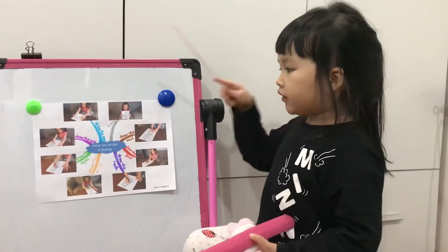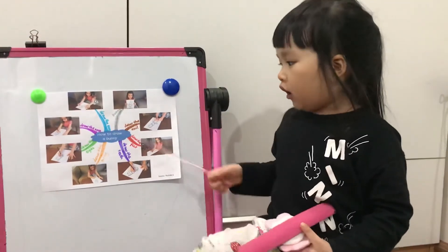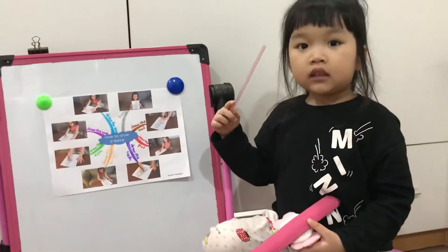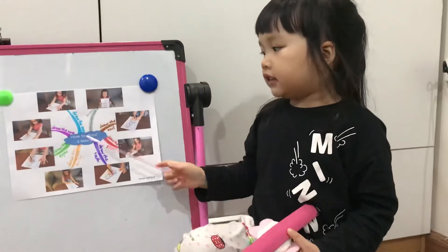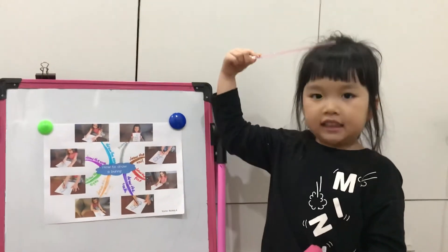Today I will show you how to draw a bunny. First we draw ears. Ears and face. And the bunnies have long ears.